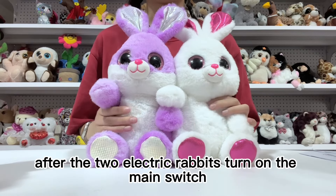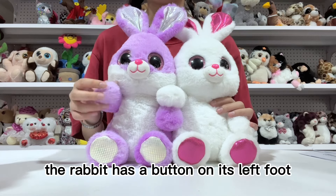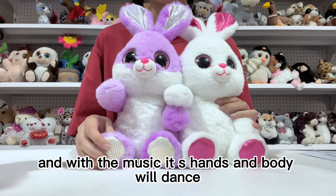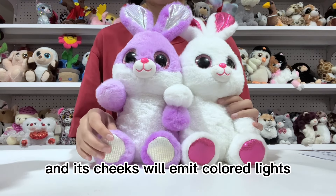After the two electric rabbits turn on the main switch, the rabbit has a button on its left foot which can be used to play music and switch music. With the music, its hands and body will dance and its cheeks will emit colored lights.